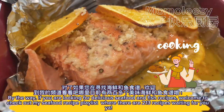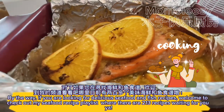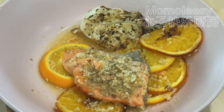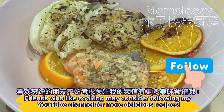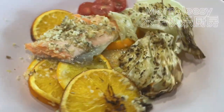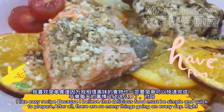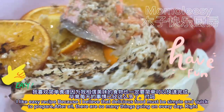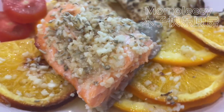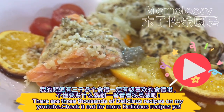By the way, if you are looking for delicious seafood and fish recipes, welcome to check out my seafood recipe playlist where there are 213 recipes waiting for you. Friends who like cooking may consider following my YouTube channel for more delicious recipes. I like easy recipes because I believe that delicious food must be simple and quick to prepare. After all, there are so many things going on every day, right? There are thousands of delicious recipes on my YouTube — check it out!